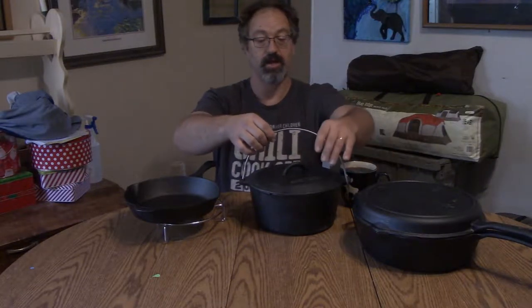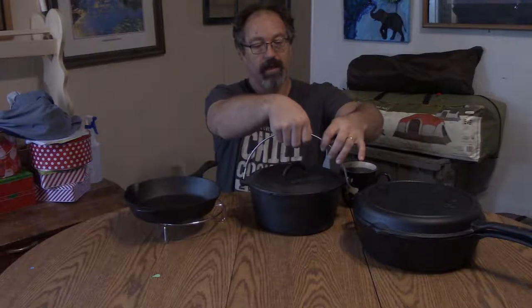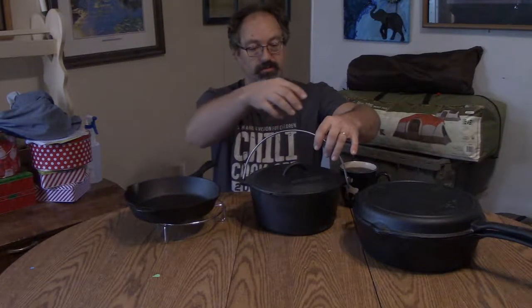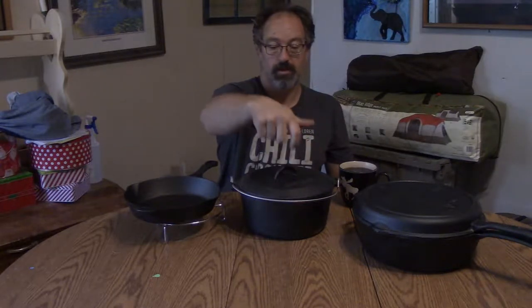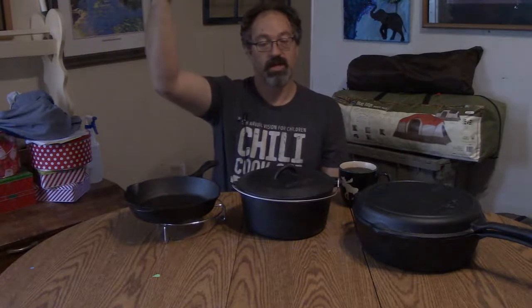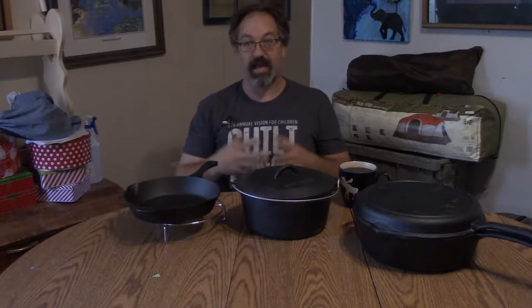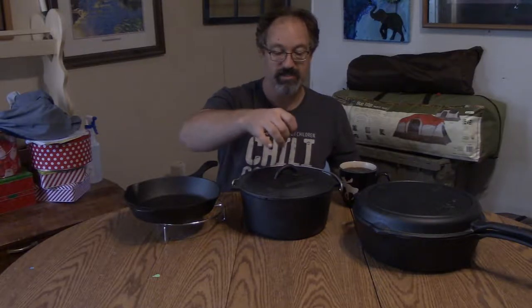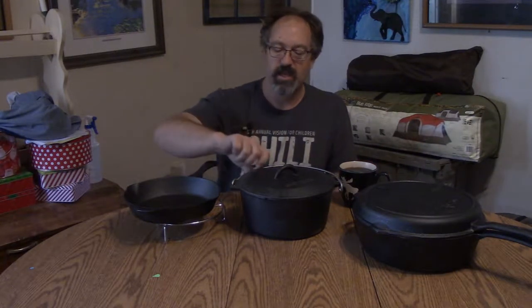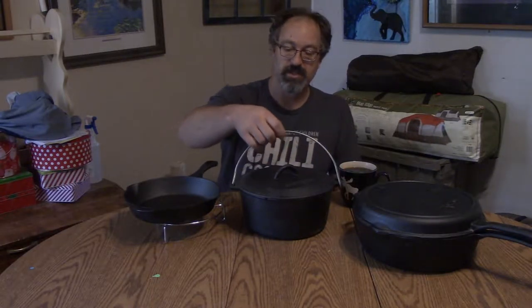A lot of Dutch ovens have an outer wire handle so it stays cooler and you can actually grab hold of the whole thing and take it off. This one does have the Dutch oven loop so you can use a Dutch oven hook to pull off the lid. But if there's anything I'm disappointed in, it's the quality or design of the Dutch oven — specifically that stainless steel handle.